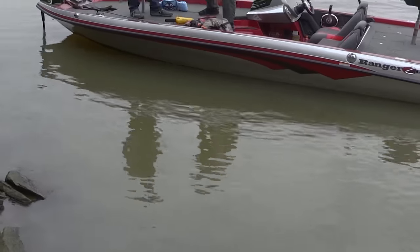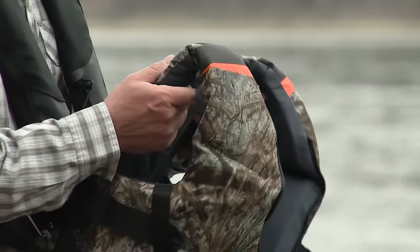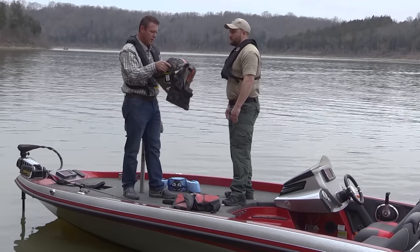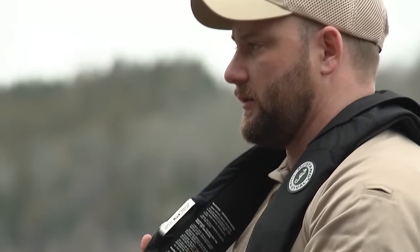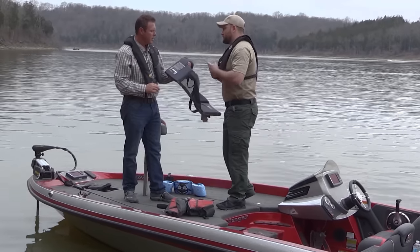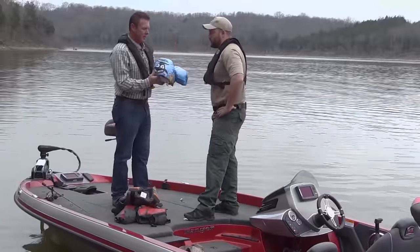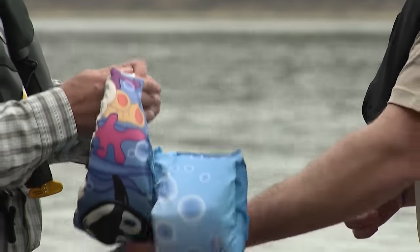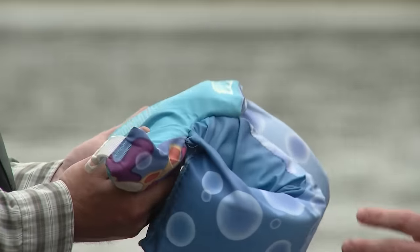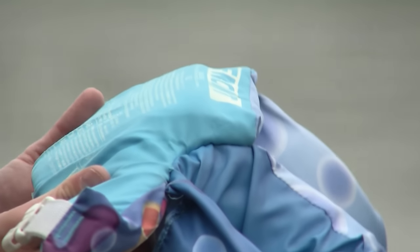We've got an infant life jacket right here — it's got the head guard. This is for 30 pounds and under, but they also have ones for 30 to 50 pounds and 50 to 90 pounds. You want to read every life jacket prior to buying it, and prior to going on the water, read the inside to know exactly what it's good for. From the infant ones to the inflatable I'm wearing, you have to check that it's U.S. Coast Guard approved. Now this thing here is called a puddle jumper — I get asked all the time: is this legal? Like any life jacket, read the tag — if it says U.S. Coast Guard approved and you're the proper size for it, you're good to go.